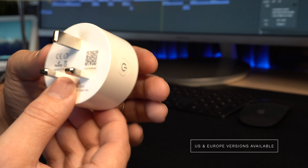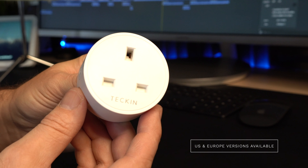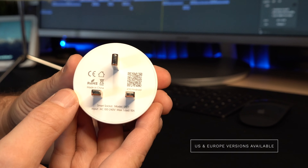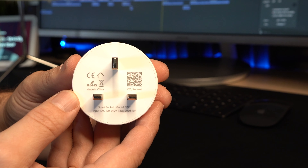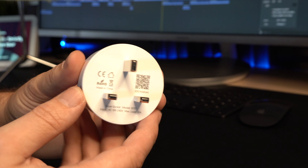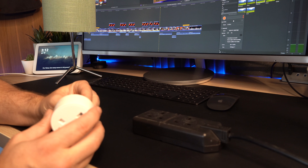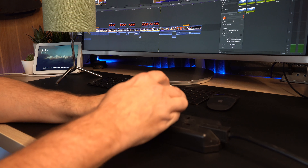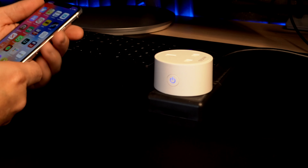They'll also work with your Google Assistant and with your Amazon Assistant. Now, the reason we're using these smart plugs is that your Christmas lights don't tend to work with your smart assistant naturally — they're just standard plug-in fairy lights. So you can plug them straight into here and that turns them into a smart light. You can also use this in conjunction with other smart bulbs, and I'll show you how to do that in a second.